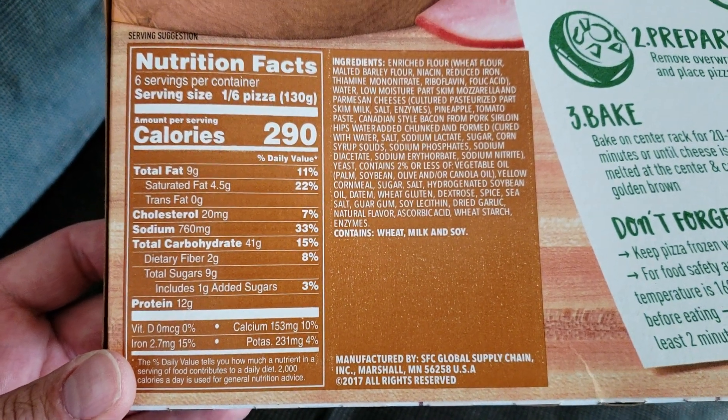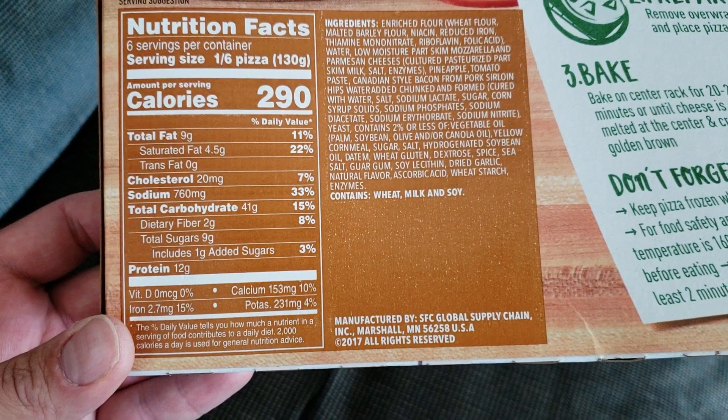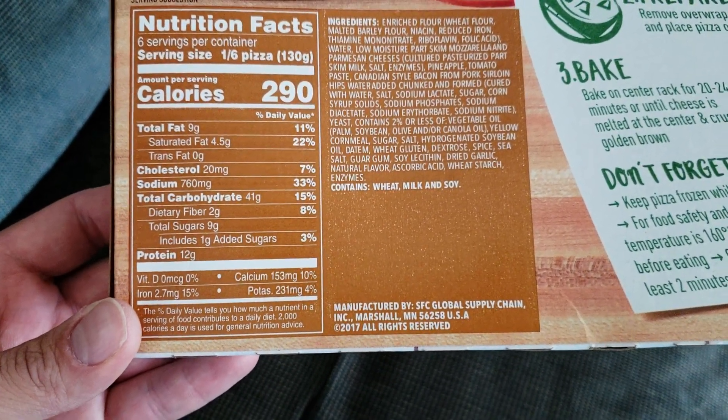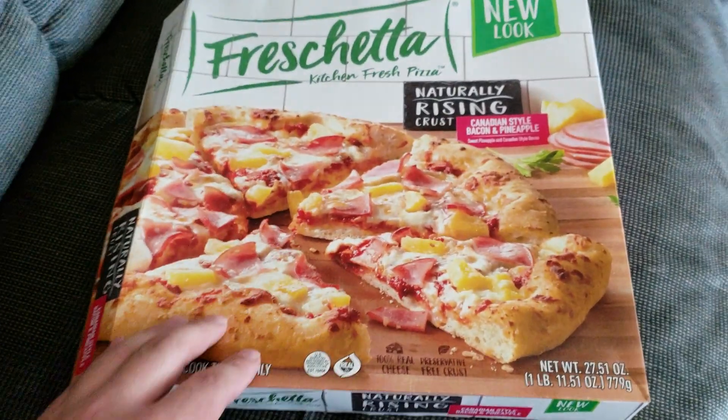So you've got total fat at about 11%, sodium at 760, cholesterol 20, total carbohydrates 41. It's really, really good. Let me show you guys what it looks like after you bake it.